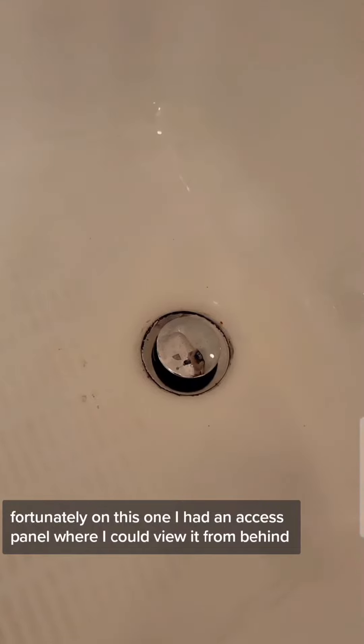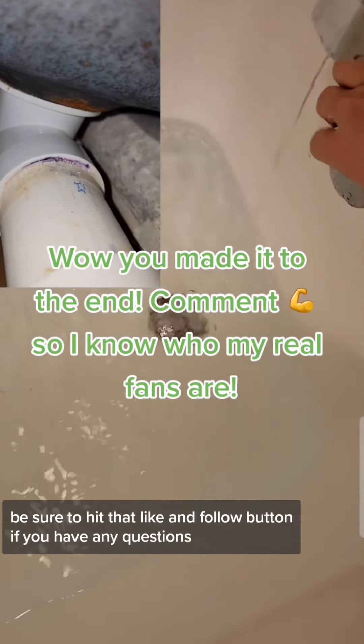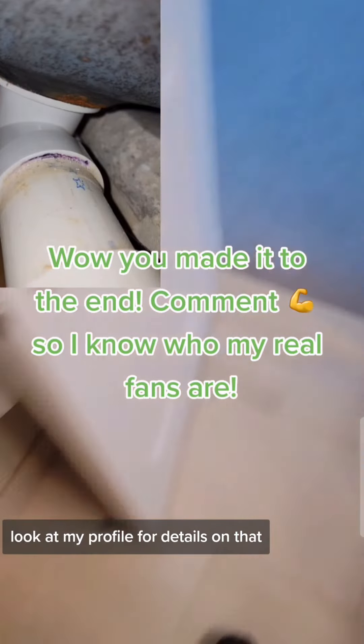Fortunately, on this one I had an access panel where I could view it from behind. You'll see where I was able to stick my camera down in there — no more leaks from this puppy. Be sure to hit that like and follow button. If you have any questions, direct message me. Look at my profile for details on that.